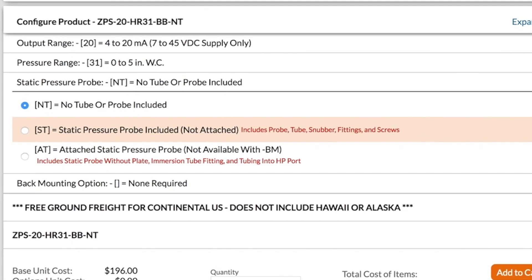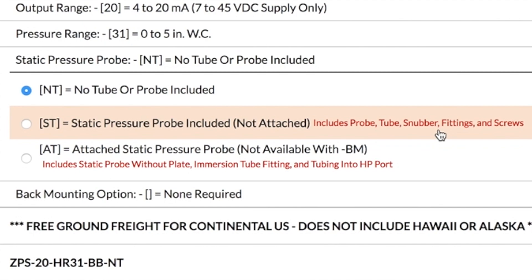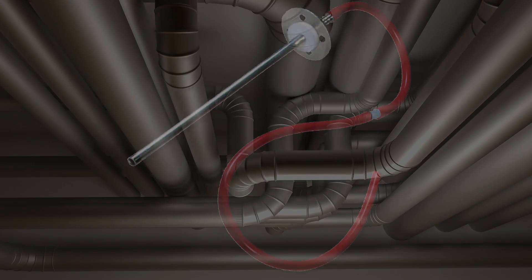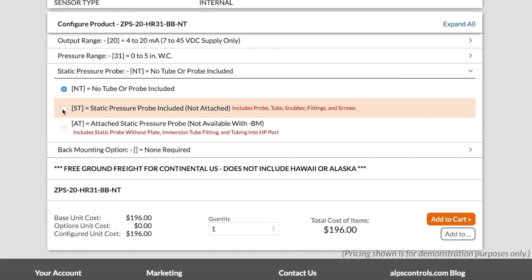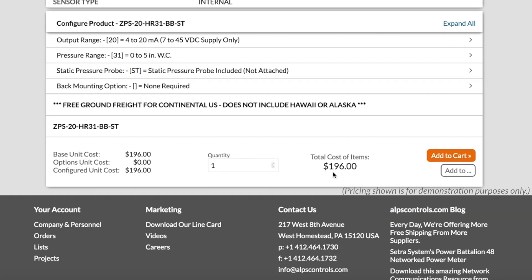Click that and you'll see that you can choose to include the static pressure probe, which includes the pitot tube, tubing, and a snubber, and some screws. And looky here — the price didn't change.